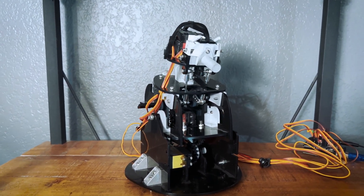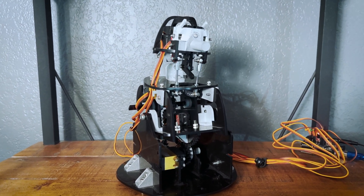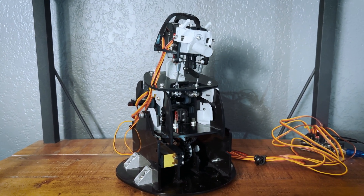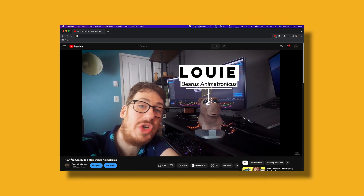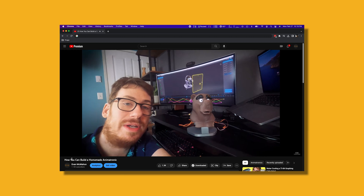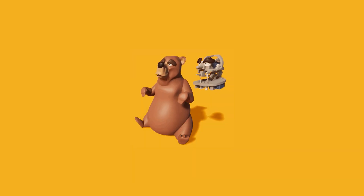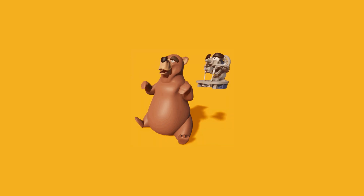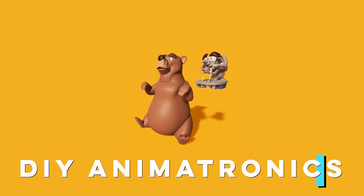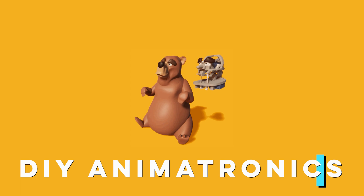It's been a while, but there's lots of cool new stuff to share about Louie. If you don't know what Louie is, check out the link in the corner and watch the first video. In two sentences: Louie is an animatronic-in-a-box kit that I am working to get manufactured and sold so that everyone can explore the world of animatronics with an all-in-one kit.